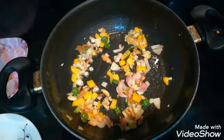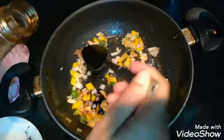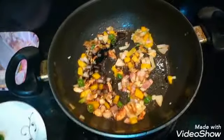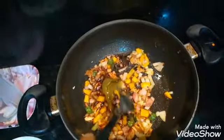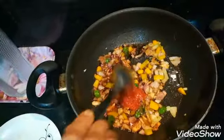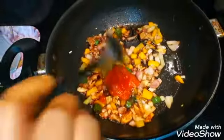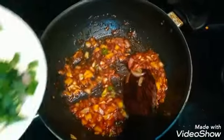I will use soya sauce, one and a half spoon green chili sauce, Szechwan sauce and tomato ketchup. I will also use spring onion.